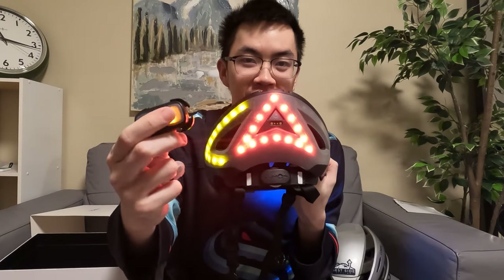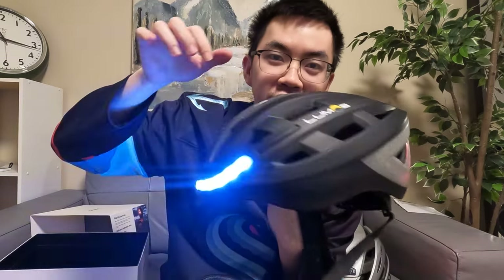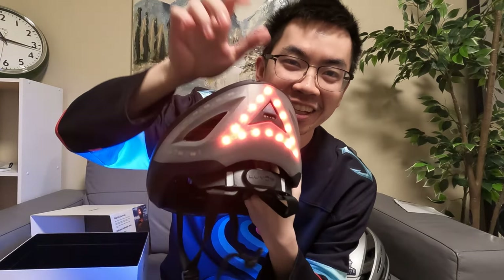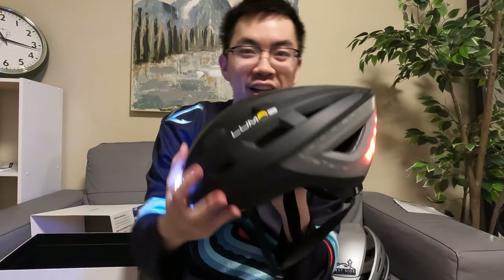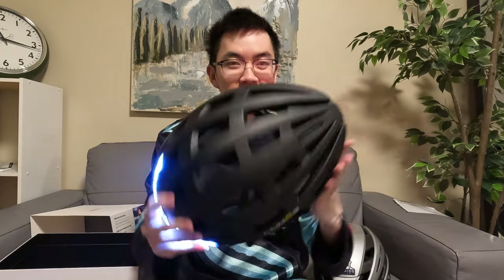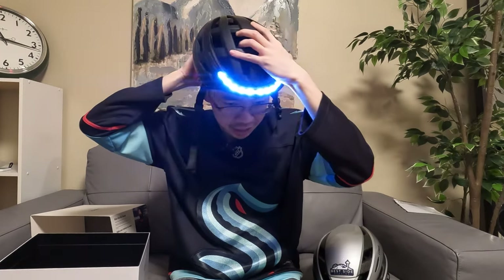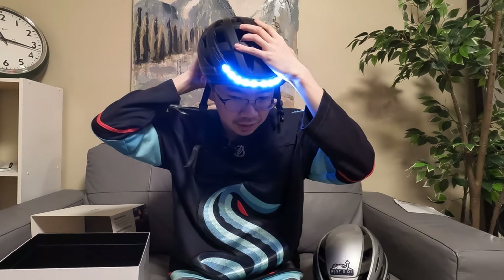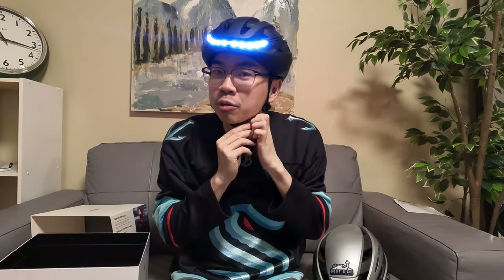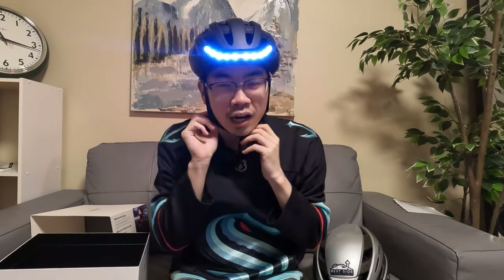Clicking right shows the right turn signal, then clicking left switches it over, clicking again turns it off. You can also change how the main light works by clicking — once gets you into super flash mode, then into solid, then regular flash. I'm super excited to rock this helmet as I continue going downtown more often.